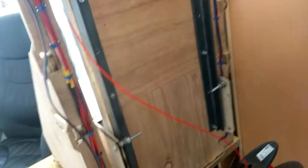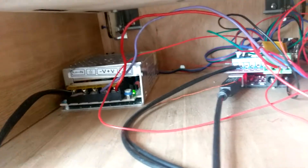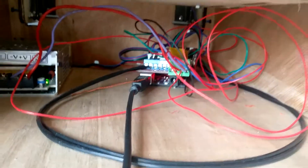The wiring goes through there, and it's zip tied to there, and goes through that hole there, then through a hole in the bottom right corner, which you can't see either. Then it goes through and connects to the RAMPS 1.4 board.